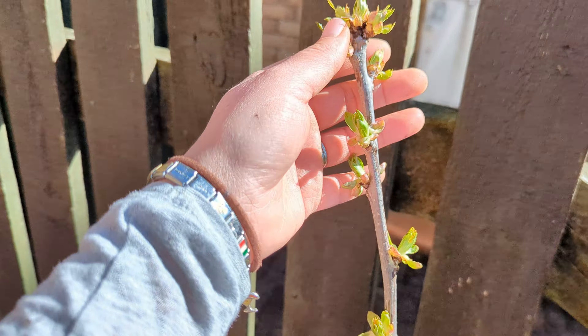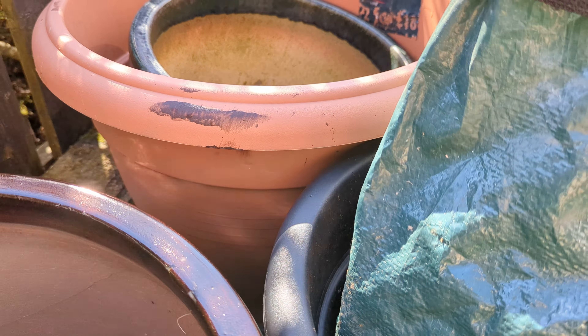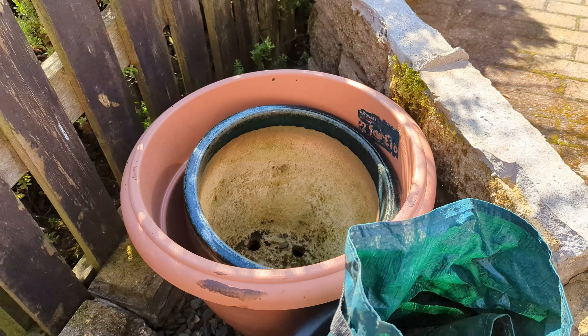I did say I would show you the pot that we had the apple tree in — and here it is. You can see it's pretty big. When I took the apple tree out it really hadn't utilized the whole pot with its roots — in fact I'd say it only used about a third, maybe half at a push. So that apple tree would have been absolutely fine in there for a good few years still. I didn't have to plant it out, but I just wanted to show you what we had it in for a bit of context.